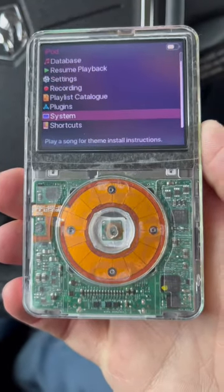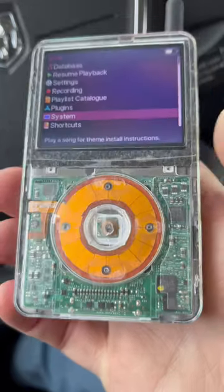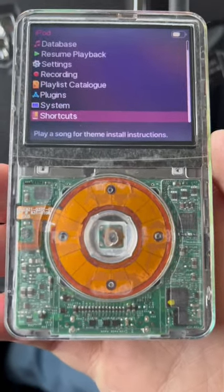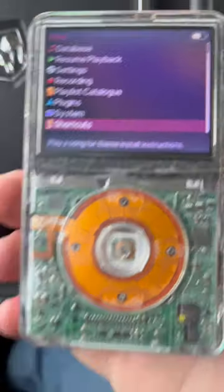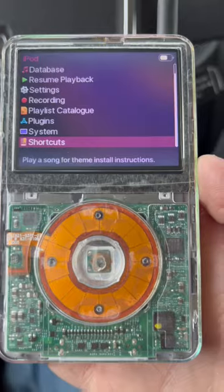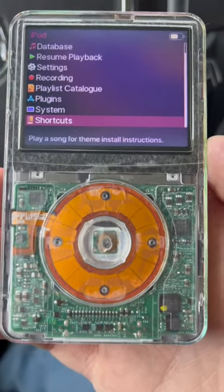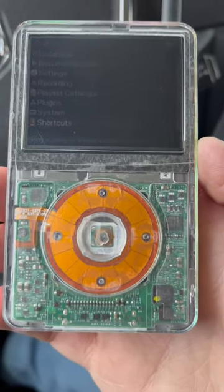I thought I'd just make a quick little video. This is the custom iPod that I made. It used to last like a couple days, but I've been using this a week non-stop and this is what it's at — I have not charged this whatsoever. I can't remember exactly what milliamp hour this was before, but it's been well over a week and this thing is still going strong.